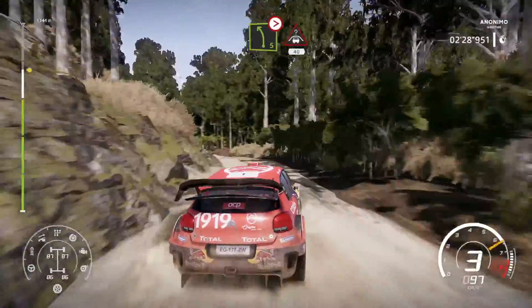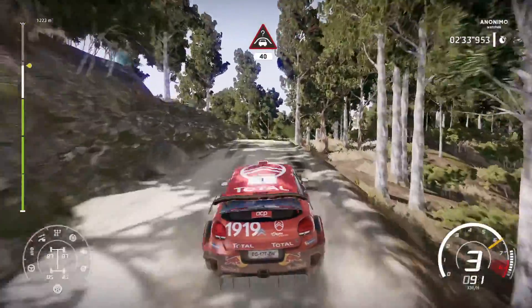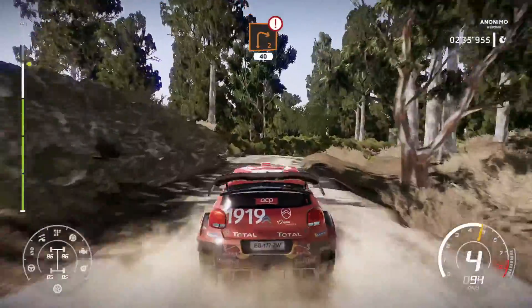Into left 5, over bump, tightens 3, don't cut, and crest, 40, caution, heartbreak, right 2 short, 40.